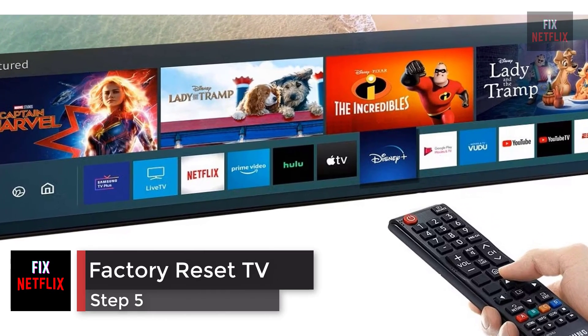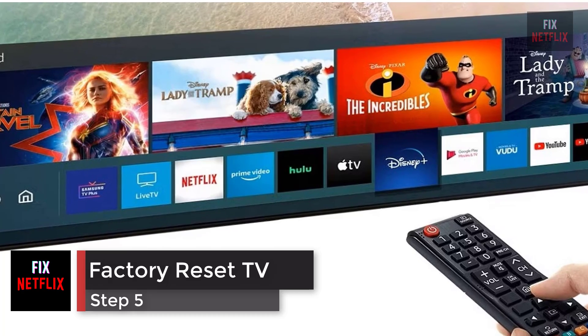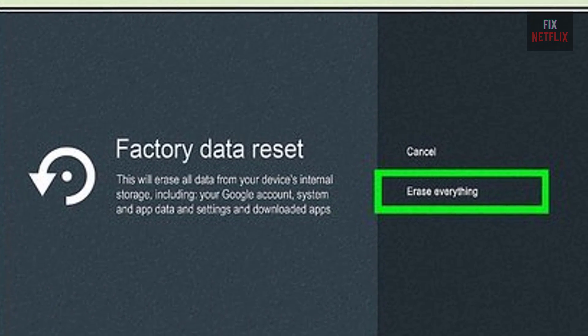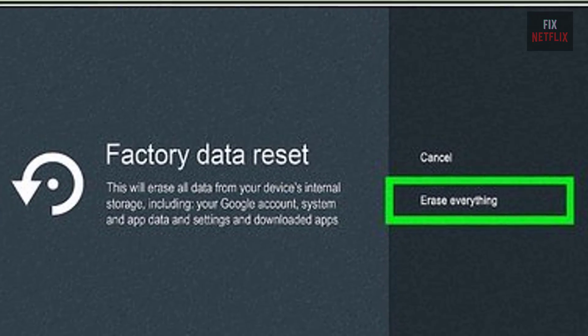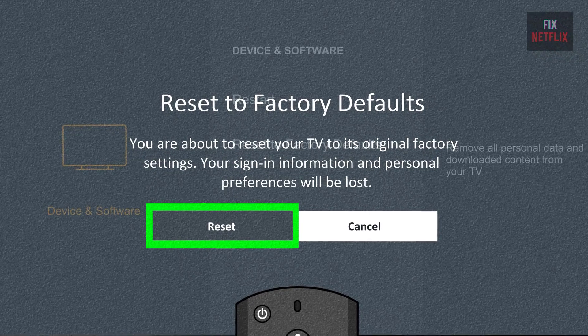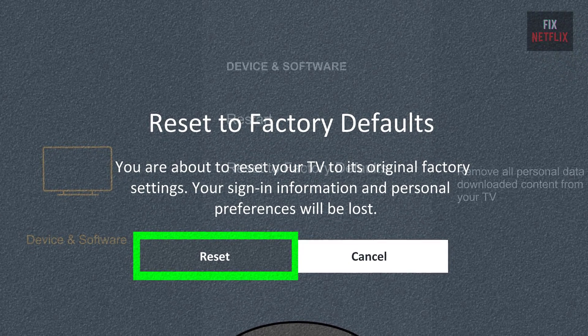Step 5: factory reset your smart TV. If you're still having problems, your last resort is to reset your TV to factory default settings. This step will wipe all your data, so you'll need to reconfigure and install your TV apps from scratch when you're finished.